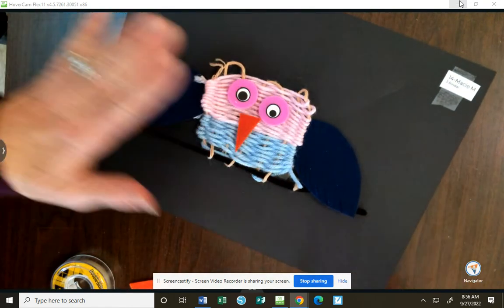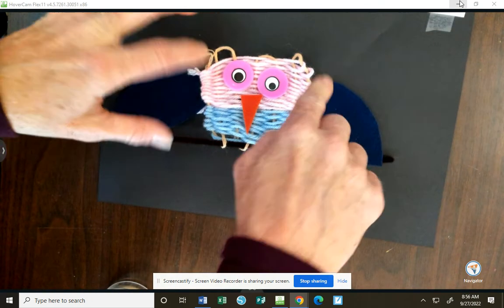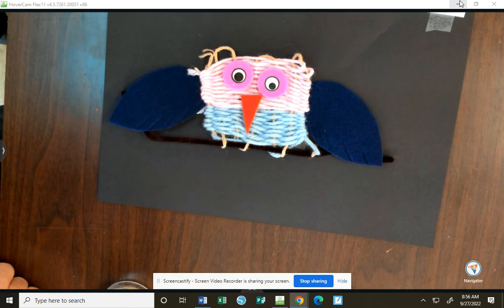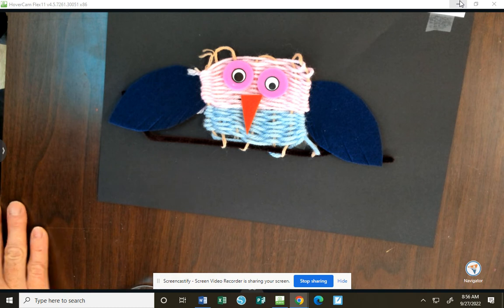These wings just need a little bit of craft glue and they can tuck behind your owl. A little bit of craft glue for the wings, the eyes, and the nose and it will be good to go. These are going to stay on the back counter to dry with the craft glue on them.